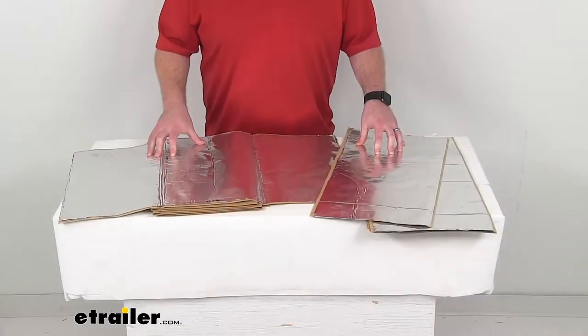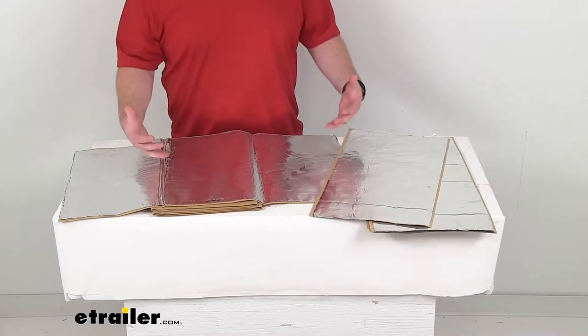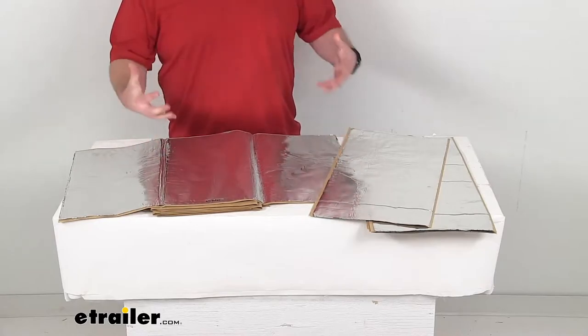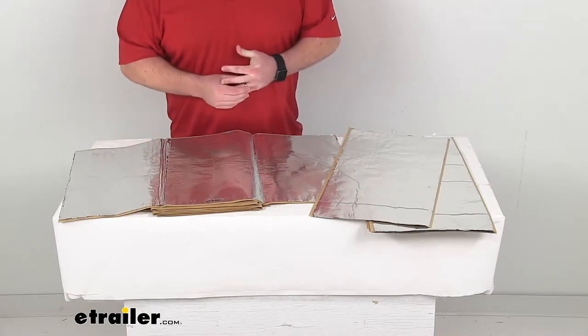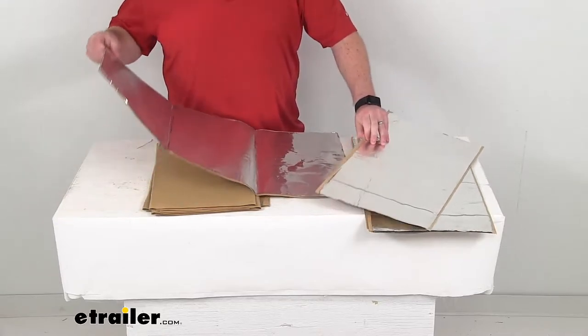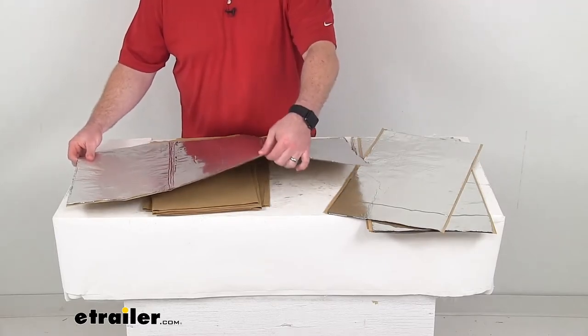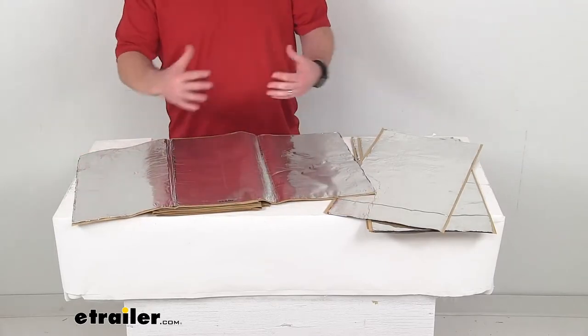Hi there, I'm Michael with eTrailer.com. Today we're going to take a quick look at this Hushmat Van Rear Door Insulation Kit. This kit is going to help reduce the heat and noise in your van and provide a more comfortable and quiet environment for you.